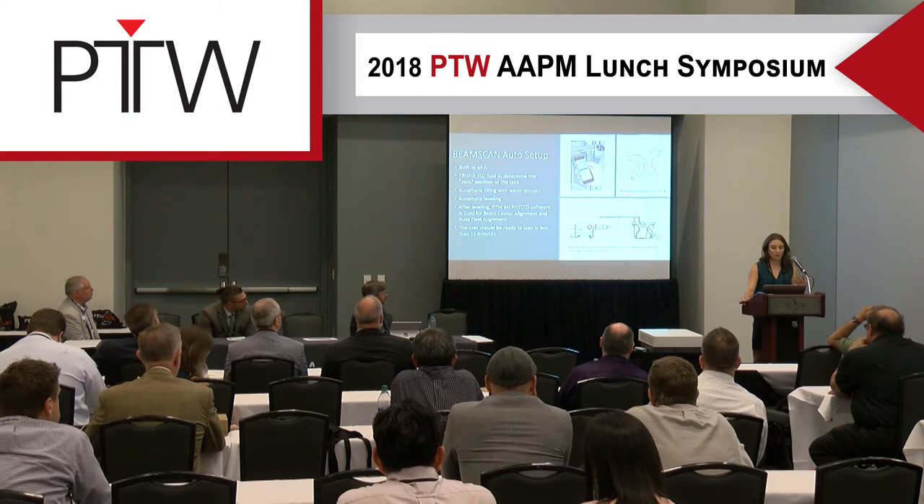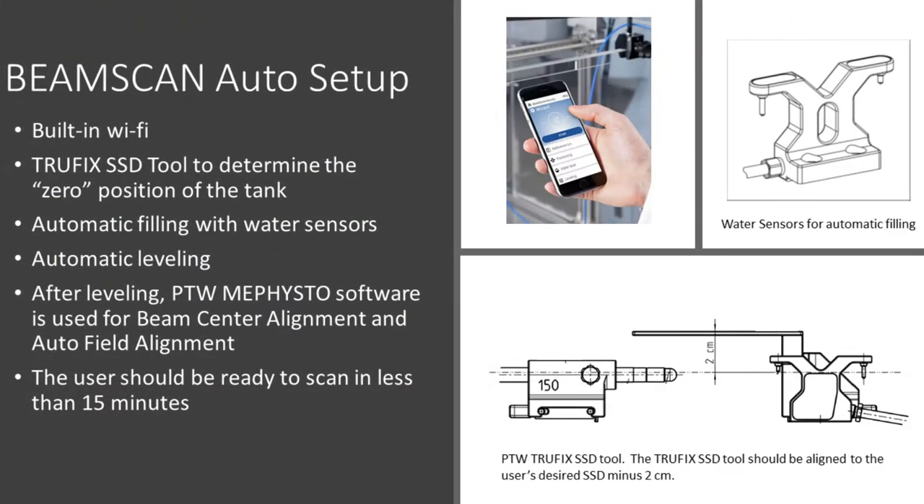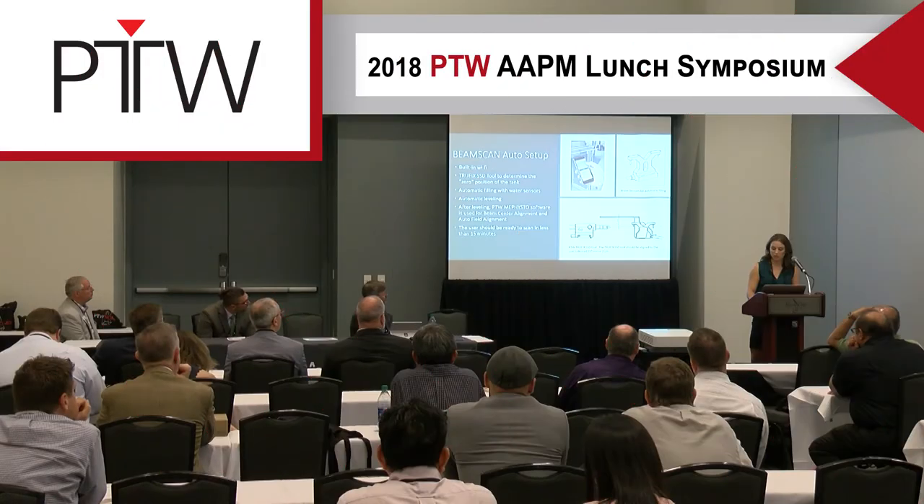A feature I really like is the TruFix SSD tool, which lets you accurately determine the zero position of your tank. You align to your SSD minus two — so for a scan at 100CM SSD, you align the TruFix tool to 98CM. There's also auto-leveling using built-in sensors, which is a great feature that saves a lot of time.